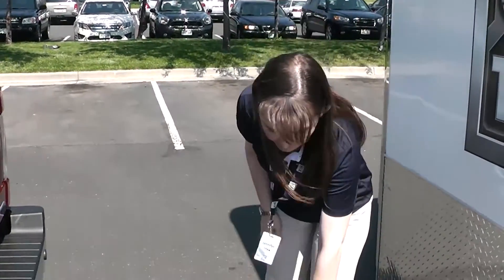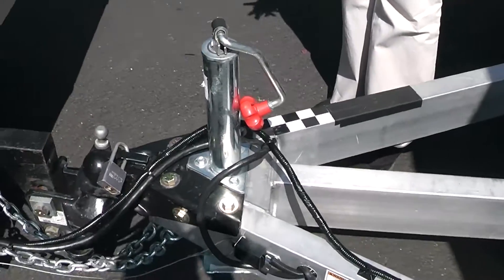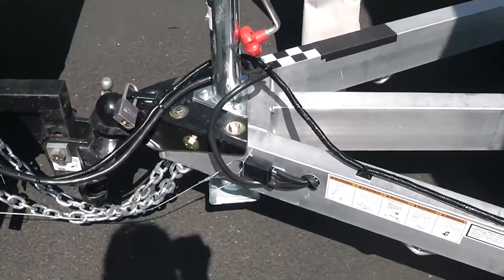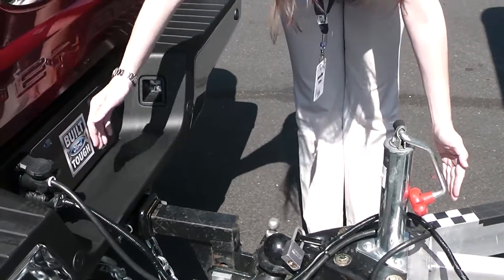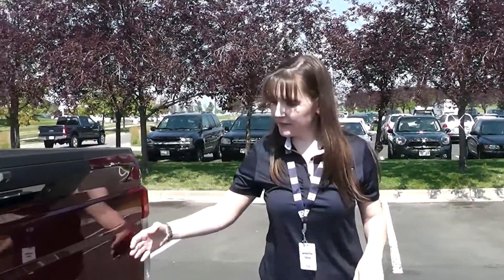Trailer reverse guidance requires a brief setup process with a sticker. When you buy the vehicle, you'll get several stickers along with an instruction guide and a measurement card. Once you take some measurements, you place the sticker and enter the measurements into the driver information display. You find a clean level spot on the trailer, place the sticker, and take four measurements — one from the license plate to the center of the sticker, one from the hitch ball to the center of the sticker, and one from the tailgate to your axles. Please refer to the guide and videos online at trailerreverseguidance.com for all the details.